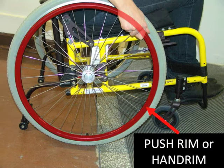The push rim is very important because it is used to operate almost every function in a wheelchair: moving forwards and backwards, turning, and slowing or stopping the wheelchair.